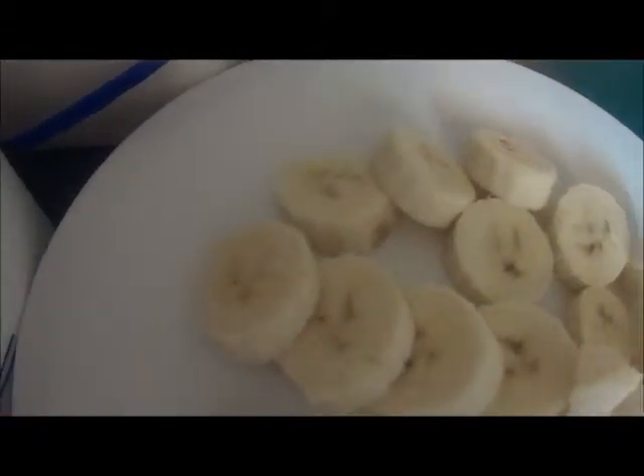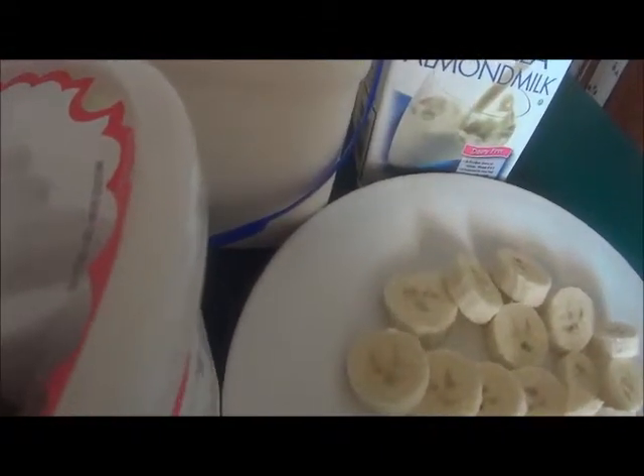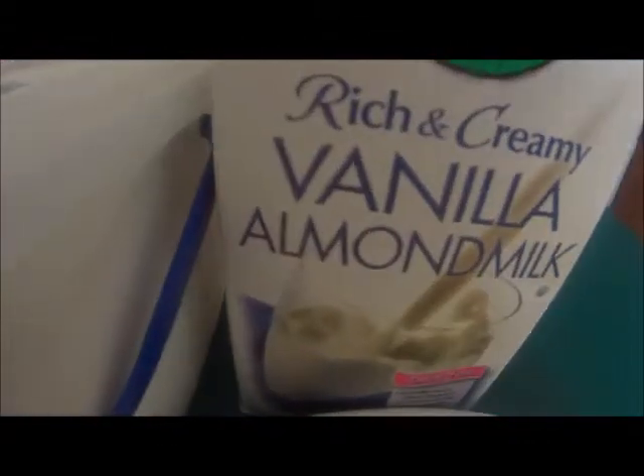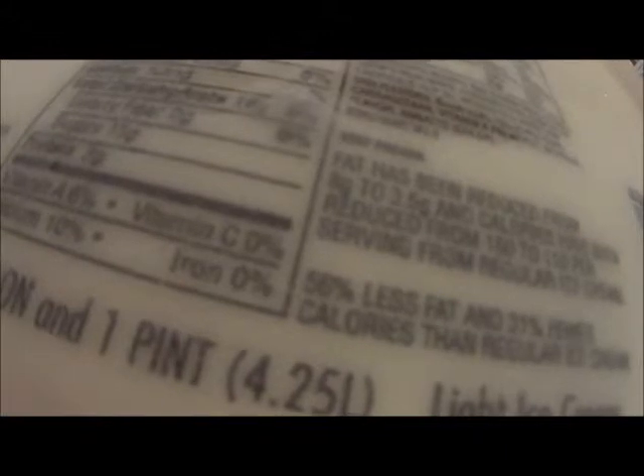I sliced my banana. All I'm going to do is place the banana, the Nutella, the vanilla almond milk, and the vanilla ice cream into a blender, and I'm going to blend that until smooth and creamy, and then I'm going to pour that into large glasses.